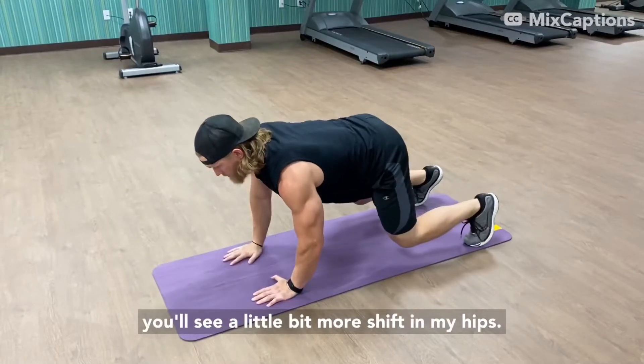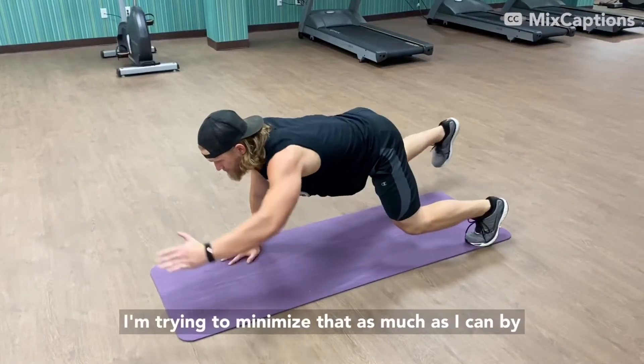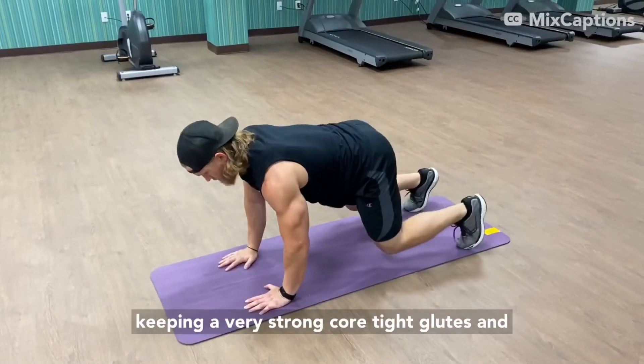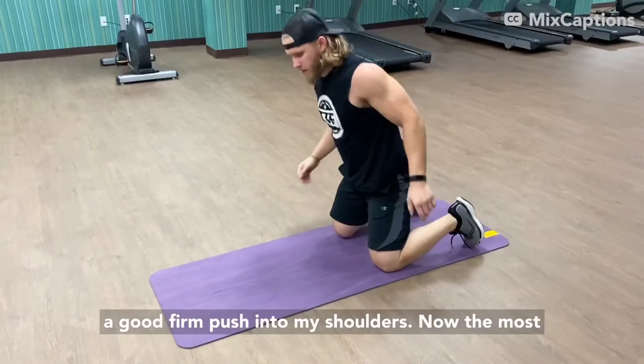This is a bit more difficult and you'll see a little more shift in my hips. I'm trying to minimize that as much as I can by keeping a very strong core, tight glutes, and a good firm push into my shoulders.